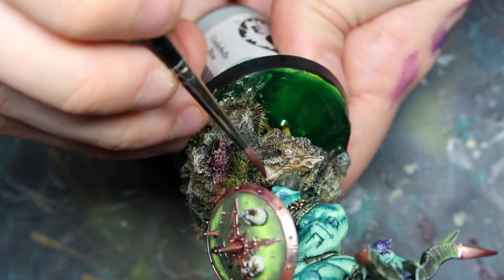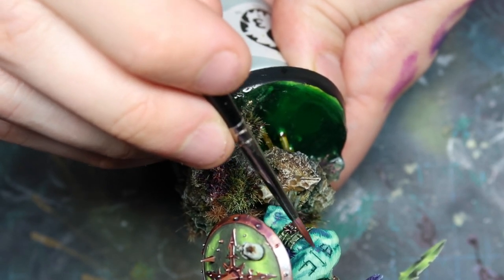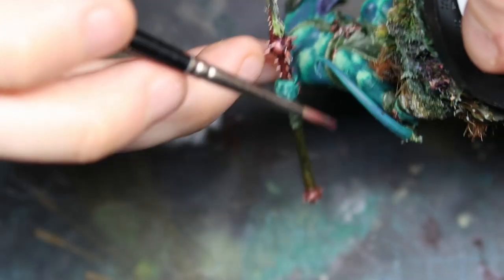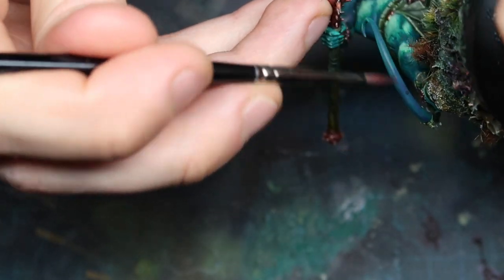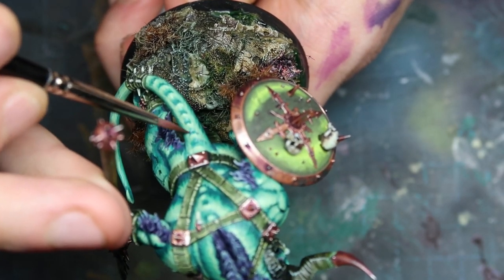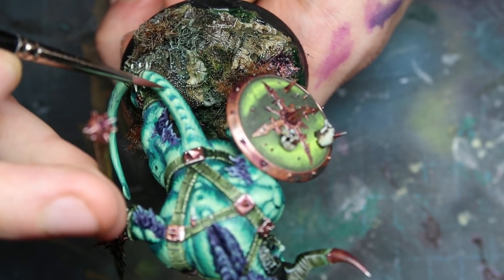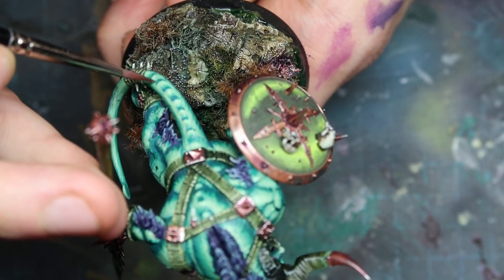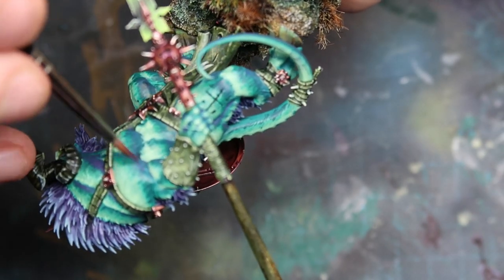Creating this amount of non-sculpted texture made for a very interesting project and I think I learned a lot. If your goal is to become a better painter, you should always have some aspect of every project that you really focus in on — either something new to test out or something you deliberately practice to become better at. If I did this in the exact same way I normally do non-human skin, I wouldn't have learned or grown as much.